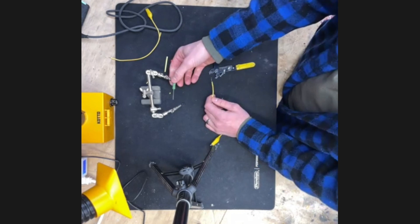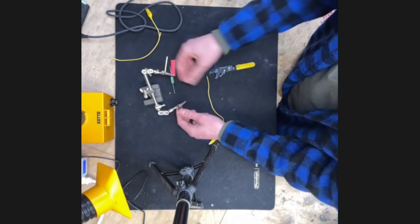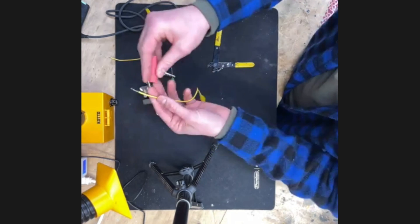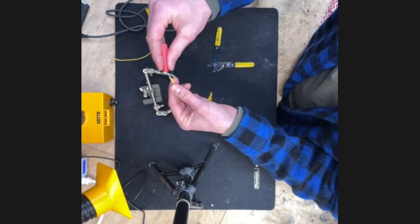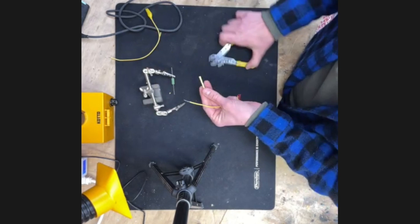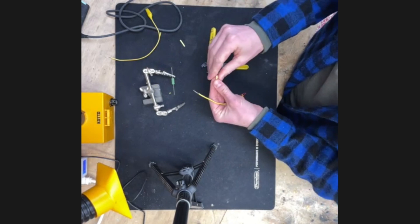I've got the resistor connected to one side. Now I'm going to put my shrink wrap on — and this is where everybody screws up, including myself: put the shrink wrap on the wire before you solder.